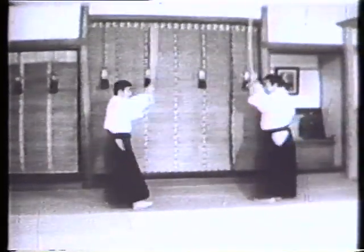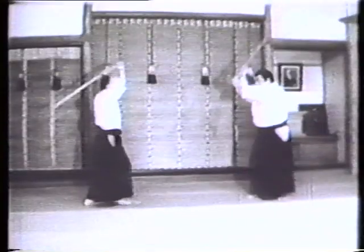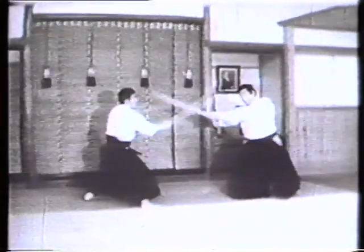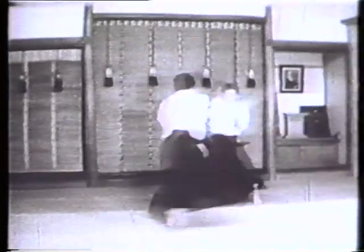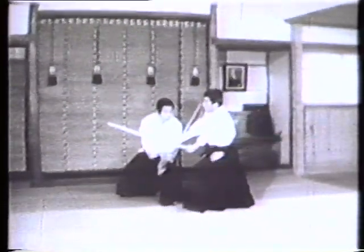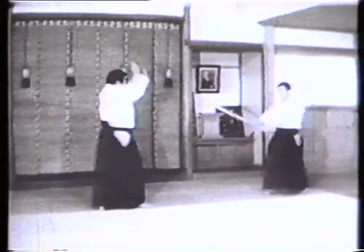This is kumitachi — kimusubi no achi. First kumitachi. Second kumitachi. Third kumitachi. Fourth kumitachi. Fifth kumitachi. These represent a series of kumitachi variations, from ichi no tachi, or first sword demonstration, to go no tachi. Two variations each are demonstrated: a variation of the first strike, and another variation of the second strike.